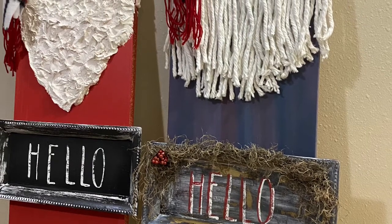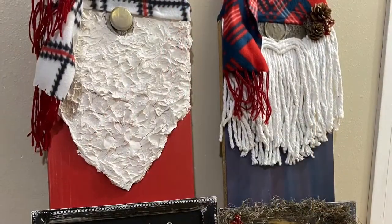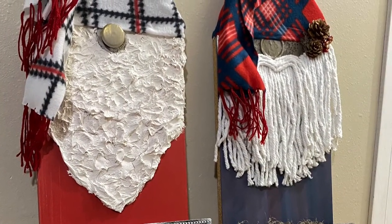Hey everybody, we are going to make some gnomes. The first one I'm going to show you I actually followed another tutorial and kind of made it my own, and I'll be honest it's not my favorite — I like the second one better, but I'll explain as we go.